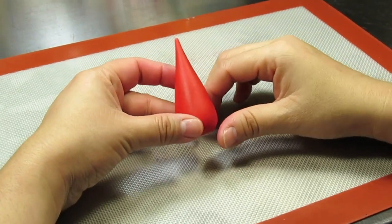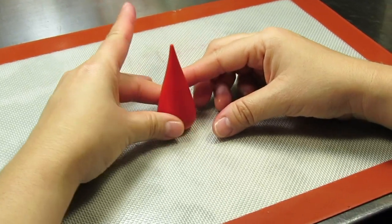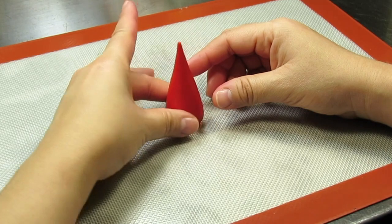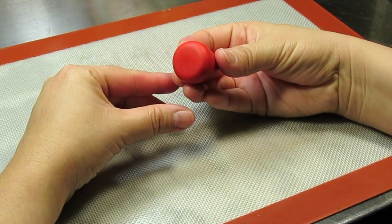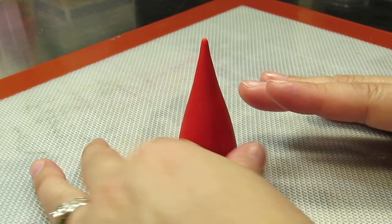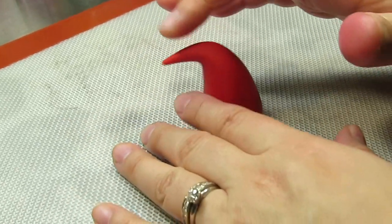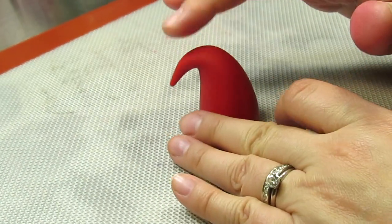Once you have your cute little teardrop shape, stand it up and just twist and turn to flatten the bottom a little tiny bit. Okay, there's the bottom semi-flattened. Now we're going to give the top of the hat a cute little droop. You determine how much of a droop you want — at this point it should look like a little Hershey's Kiss.